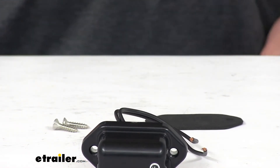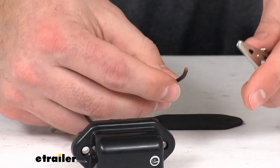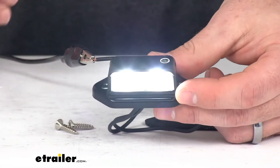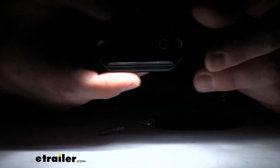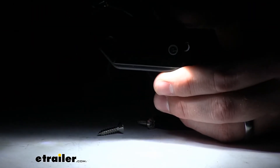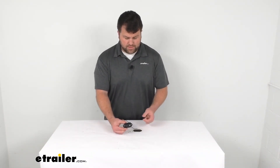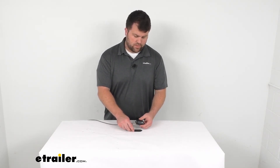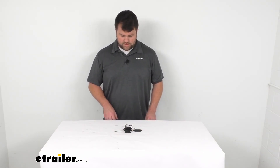And I do want to show you how this light functions. So I'm going to hook up some power to one and then ground to the other. And you can see that light is on. Turn off the lights in the studio here, you can see that is a nice bright light. So it's going to light up your license plate on your trailer really well and it's not going to draw much power at all. It is going to be a great option for those of you who are wanting to replace an incandescent light or if you're just adding a light onto your trailer so that your license plate is illuminated at night to make sure that you're road legal.